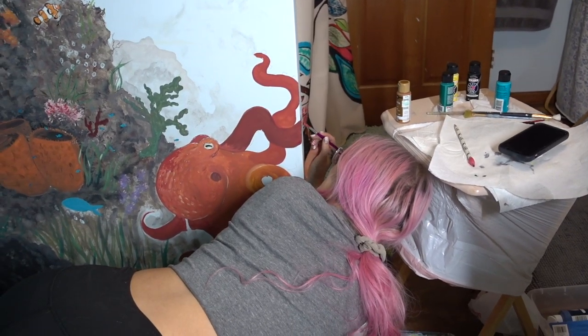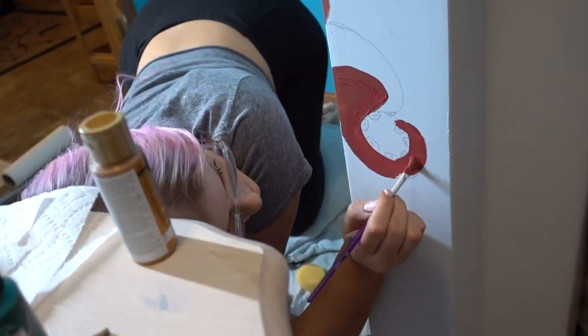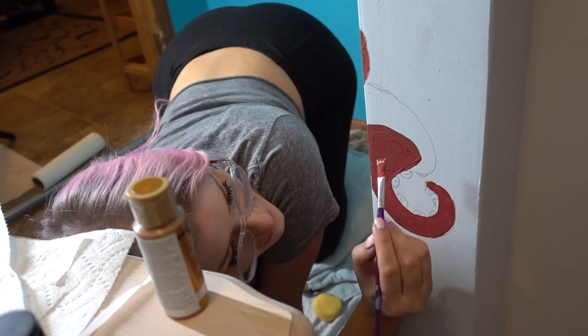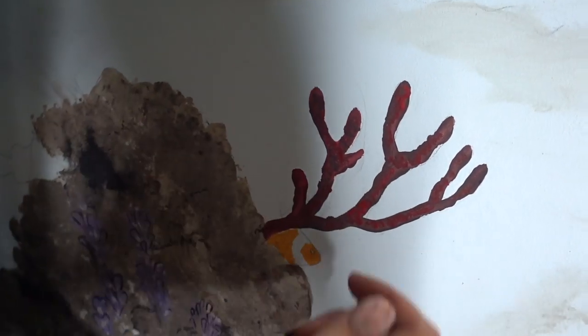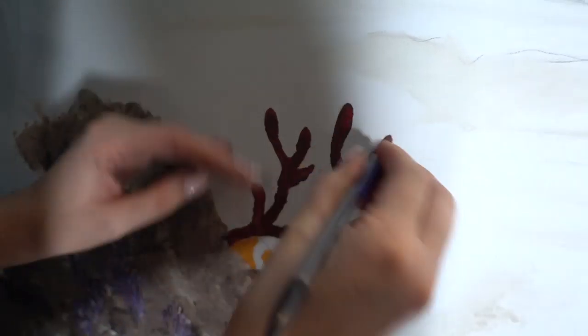I'm painting an octopus tentacle — very much a weird angle to paint that. I drew something earlier and I don't even remember what it's supposed to be. We are erasing some of the lines because I tend to draw too much when I don't need to.